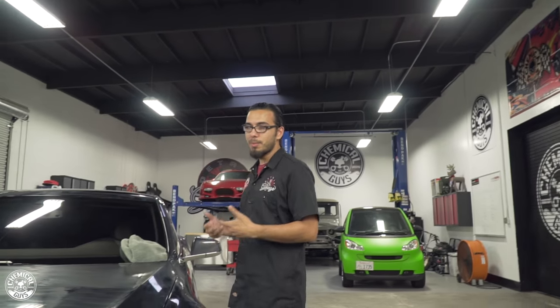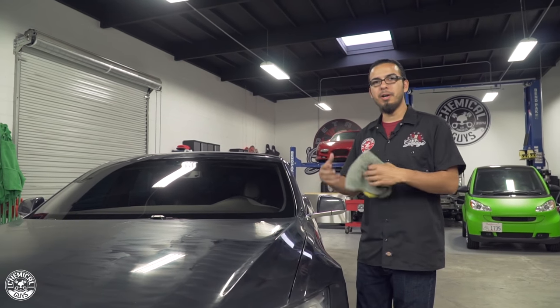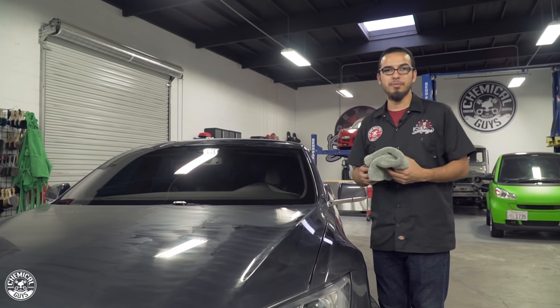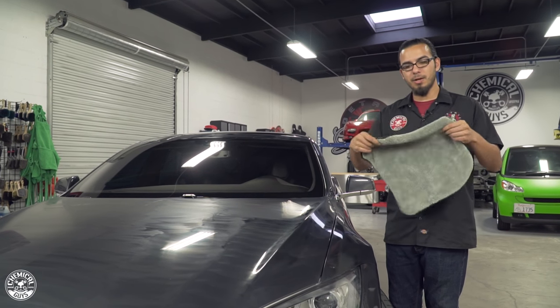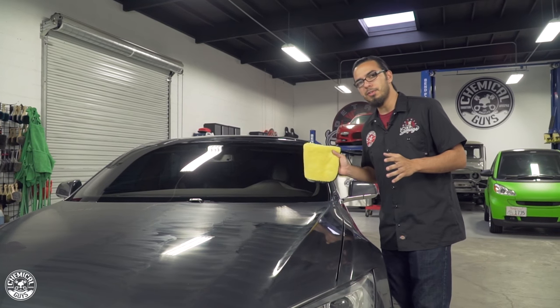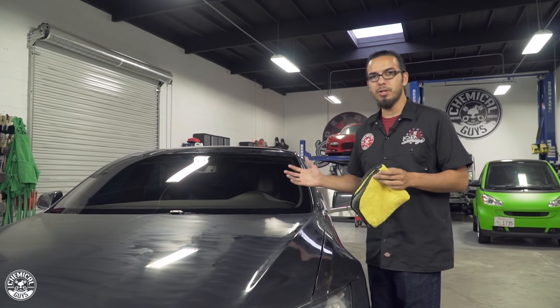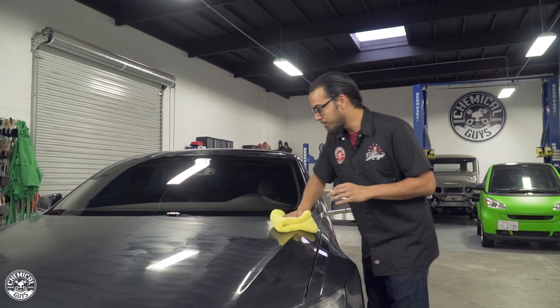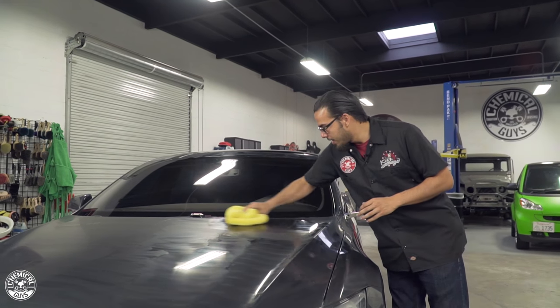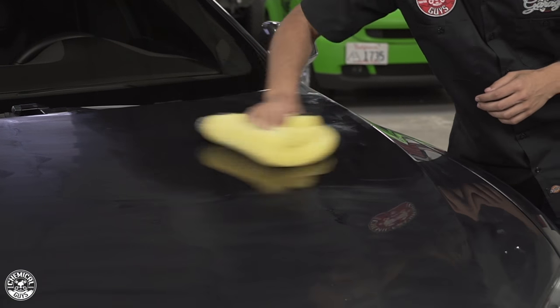After waiting 20 minutes, we're going to start buffing off the EasyCream Glaze. As you can see it's got a haze — that's because it's bonded to the surface and the excess product is going to be buffed off now. Using one of our Too Faced Towels, the high plush picks up all the product without streaking, and the silk banded edge means we won't install any new swirls or scratches. Working back and forth, the thin coat of EasyCream Glaze comes off nice and easy to reveal a high shine.